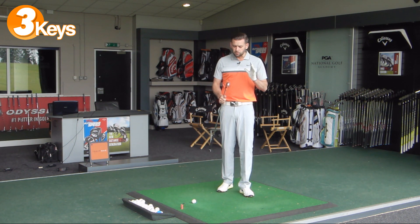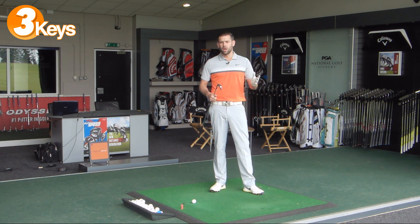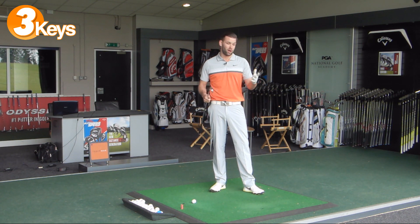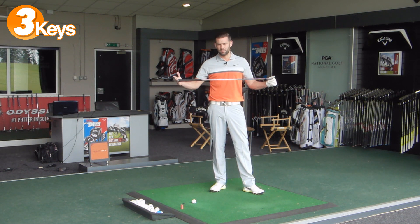I've got a four iron here which would certainly be classed as a long iron. Anything lower than a six - so five, four, three, and some of you may even carry a two iron - these are the golf clubs that we tend to fear generally because they're a little bit longer and the loft tends to get a little bit less.